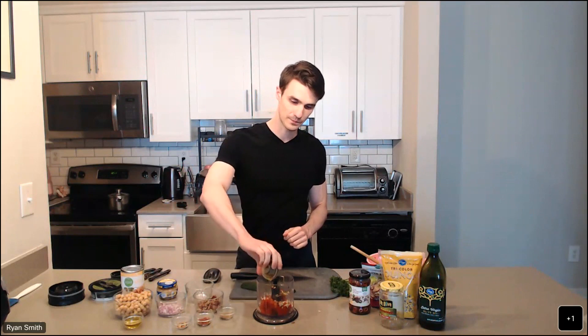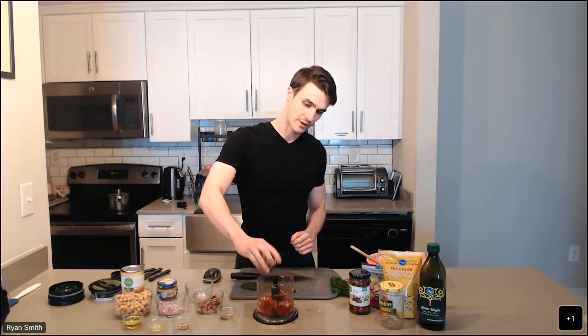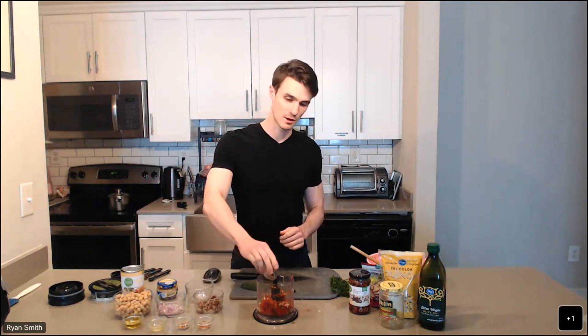Next we're going to add a quarter cup of almonds. These almonds are going to add a nice nutty flavor and also give us some healthy fats and boost the protein content a little bit. We'll talk about all the different ways we're getting in some plant-based protein throughout this meal. Now let's add some seasoning and flavoring: two tablespoons of extra virgin olive oil, a teaspoon of paprika — and this is just regular paprika, not smoked paprika, which has a slightly different flavor profile. We're also going to do half a teaspoon of ground cumin.